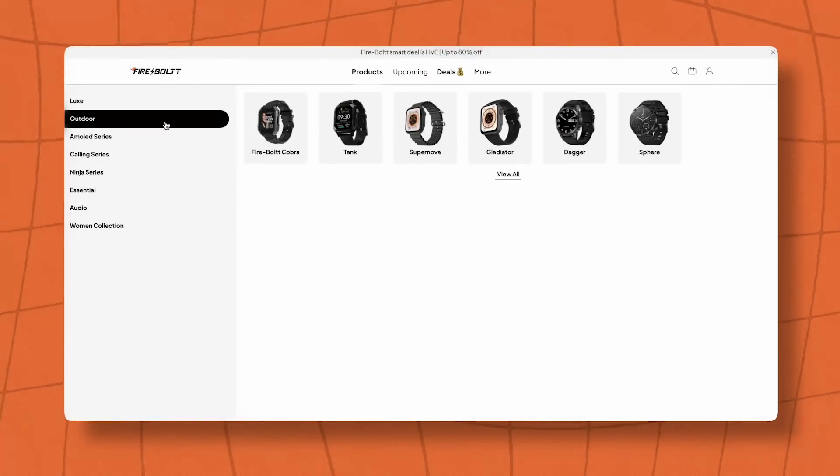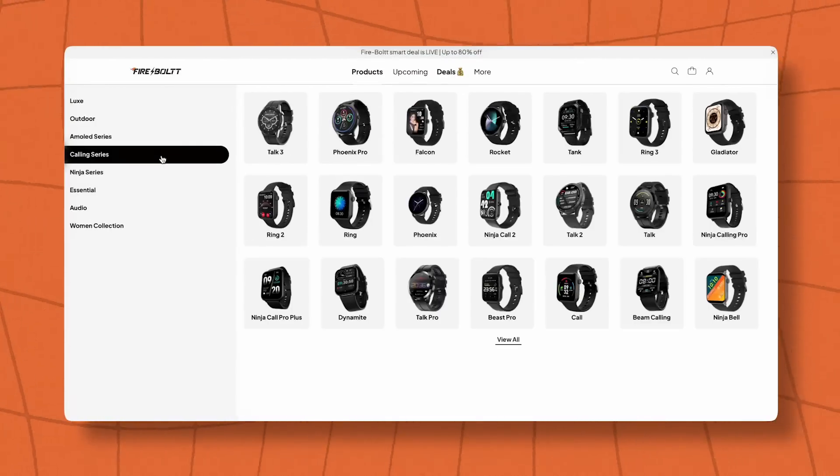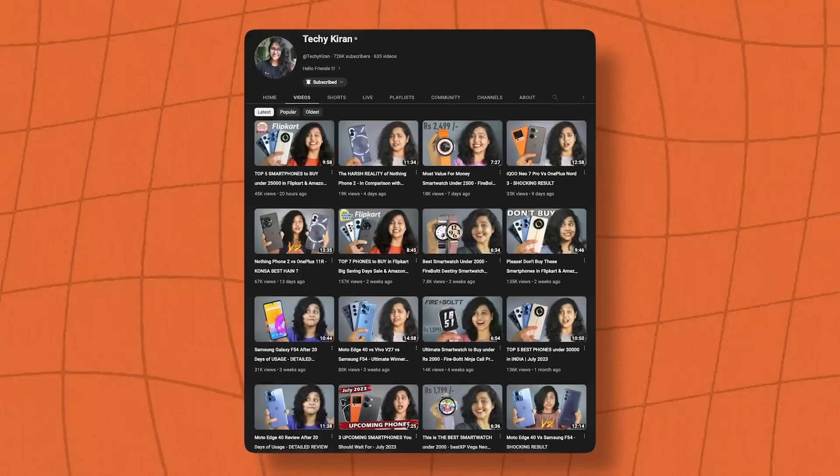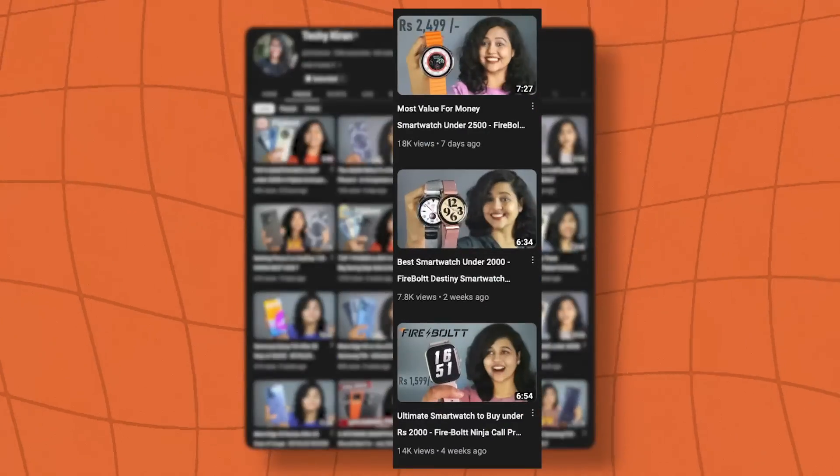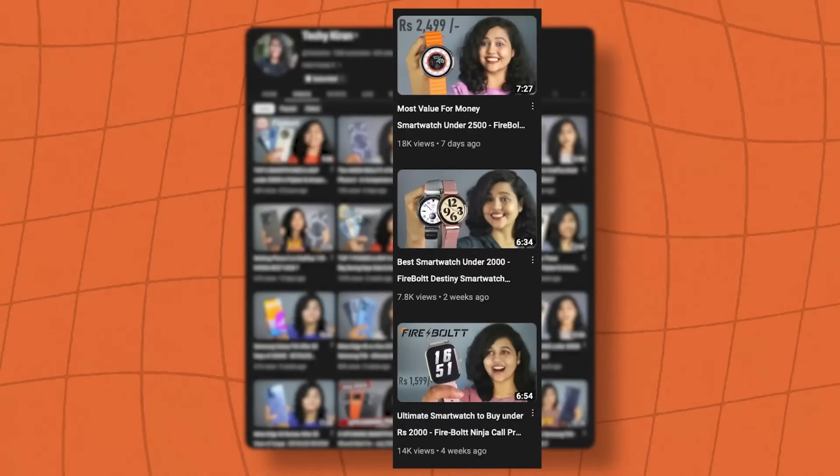Firebolt, literally an Indian smart watch brand which has put fire in the market. After one, ultimate watches are launched and many launches happen. If you follow my channel, you will get to know how many budget watches are launched with many different designs and features.